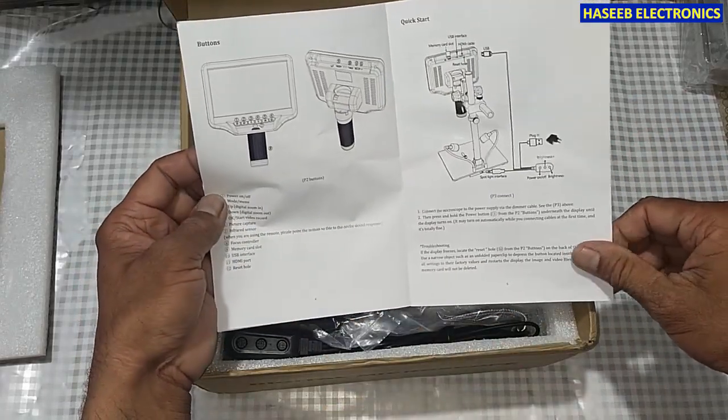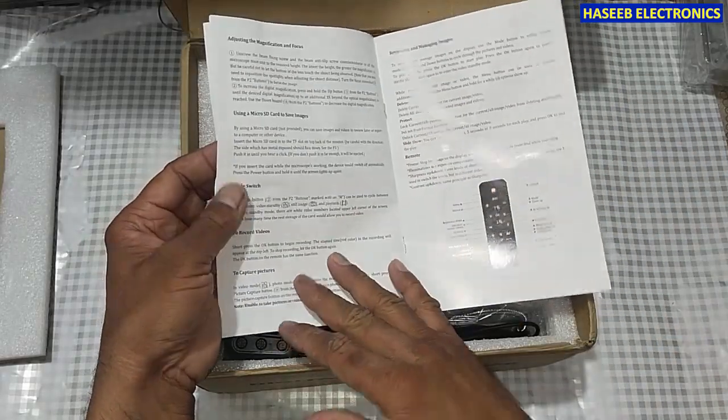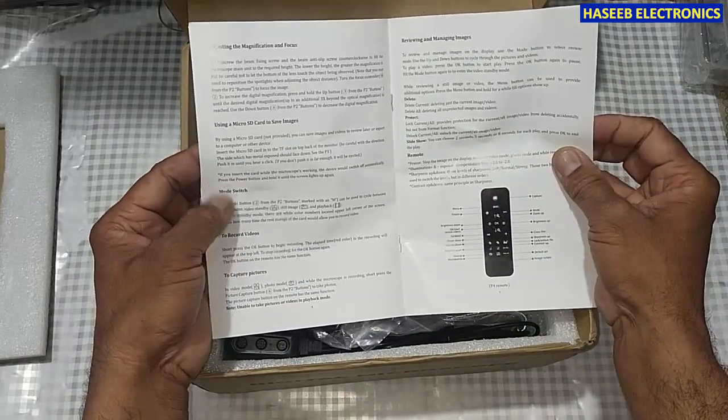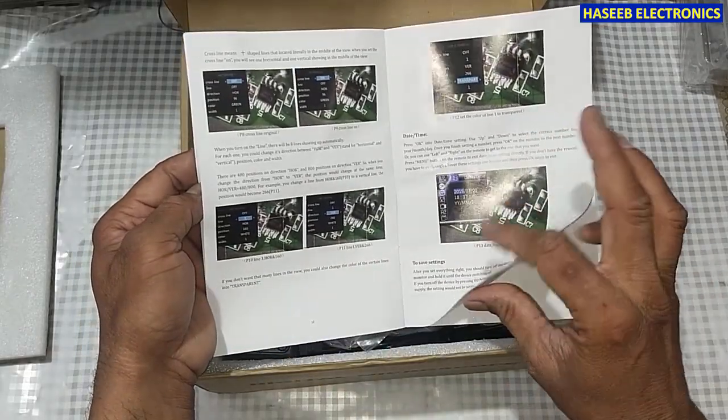It includes different accessories, controls and functions, a remote control, its operation modes, and grid line options.